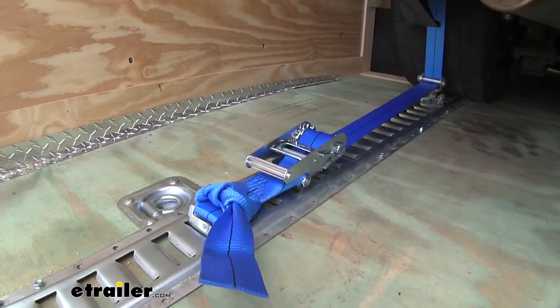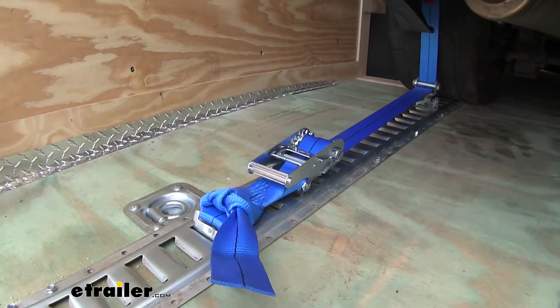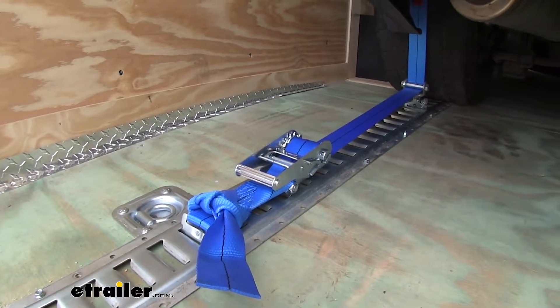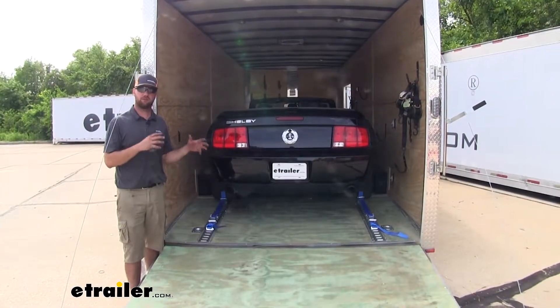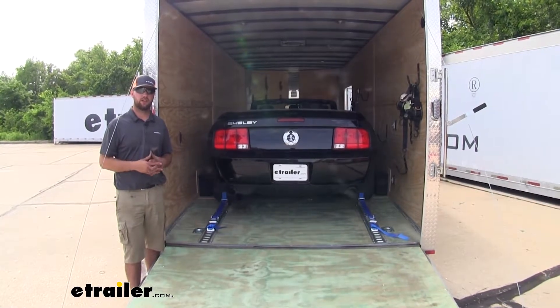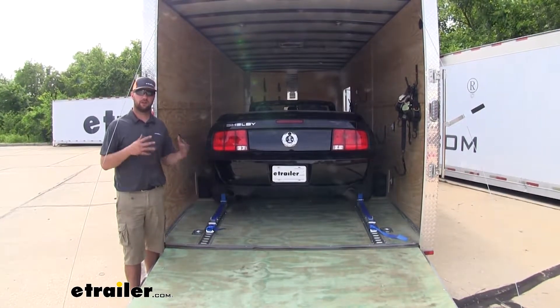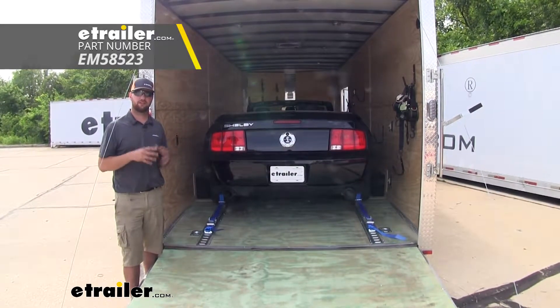Tie up the excess strap and repeat this process for all four tires. I always recommend using four straps when hauling a vehicle in your trailer. Once your ratchet straps are safely secured and you know your car is not going anywhere, you're ready to hit the road. That's going to do it for our look and installation of the Ericsson tie-down straps.